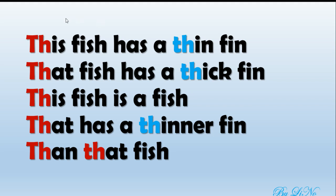Good! Now let's read the tongue twister slowly and then we can do it faster. Read with me. This fish has a thin fin. That fish has a thick fin. This fish is a fish that has a thinner fin than that fish. Good job!